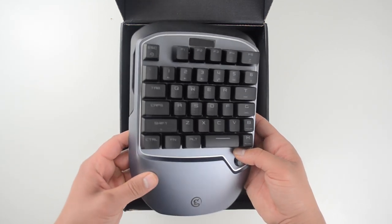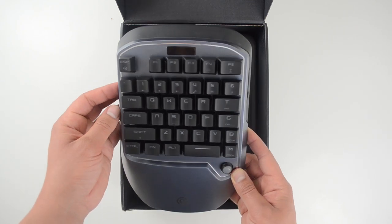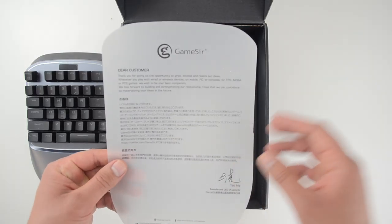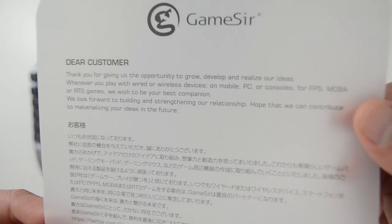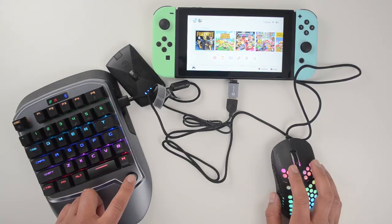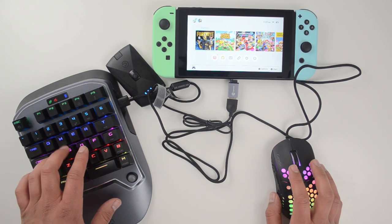Open it up and right on top is the keyboard. The build quality is actually fairly decent. I like this joystick on the bottom left — it represents the d-pad on your Nintendo Switch and is a new feature on the VX2 that was not on the VX1. Up next is a thank-you note from GameSir, a nice touch for a premium product. After that are the setup instructions for the Nintendo Switch, which are fairly straightforward.